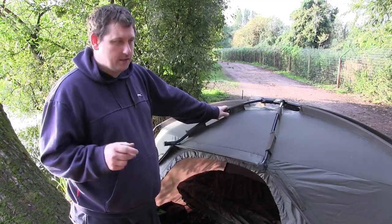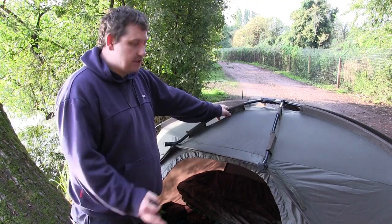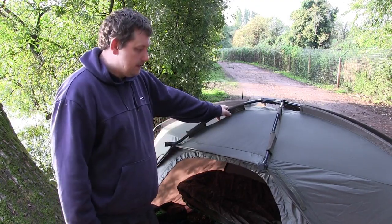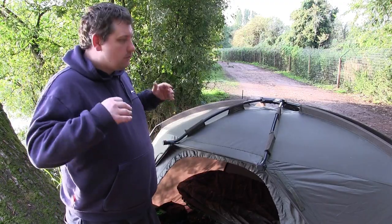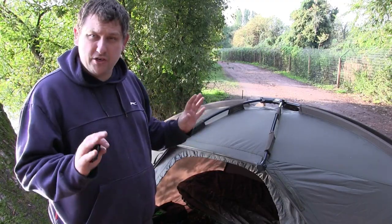I know there are the Trakkers and the little Tempest brollies and stuff out there, but I prefer Nash, if I'm truly honest. The reason I like Nash is because this bivy is just quality. It looks small from the outside, but I'll show you in a second what it's like on the inside — there is a lot of room.